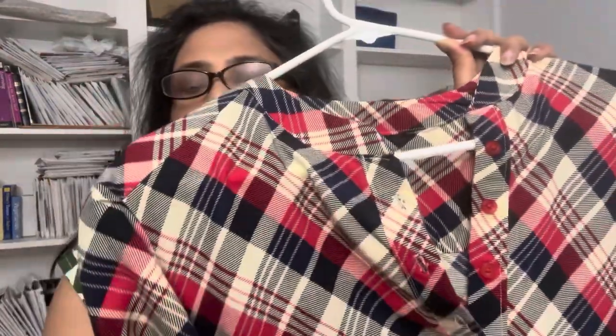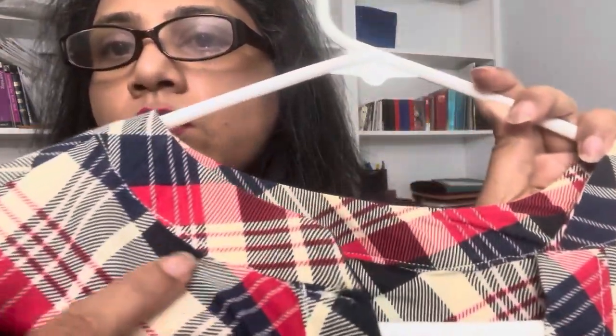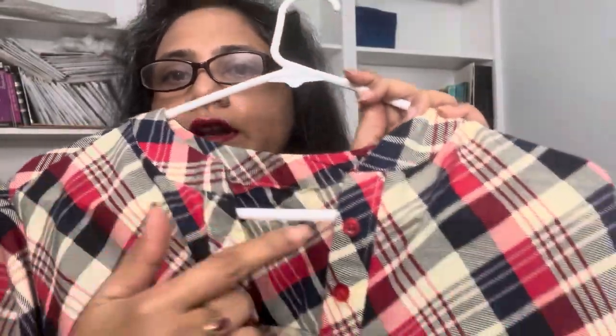Overall the pattern is not hard — there are very few pattern pieces: front, back, back yoke, sleeve, the neck band, and the front band. It took me a really long time because I wanted to do a neat job on the neck band and button placket. Once you conquer those, the rest is pretty easy.